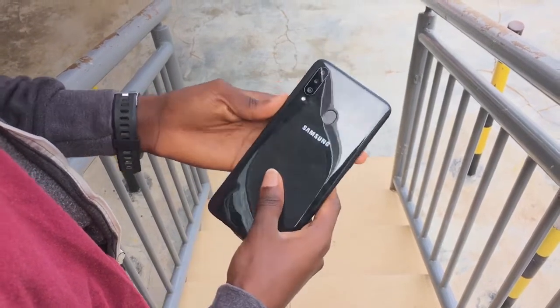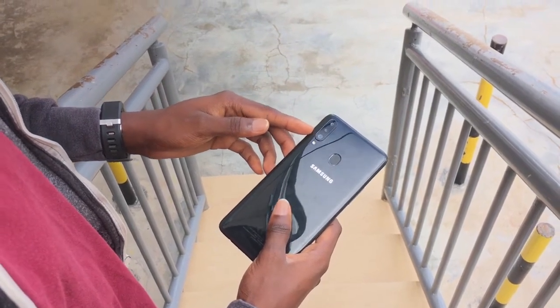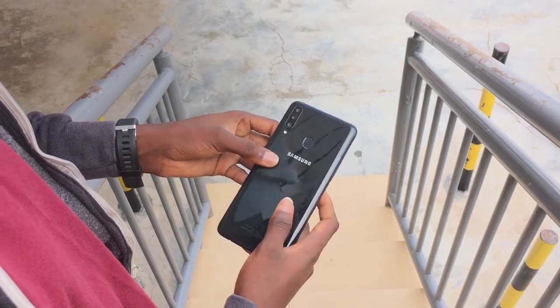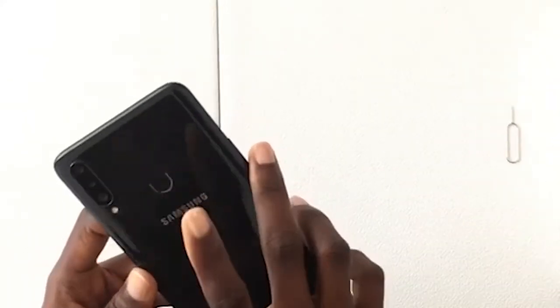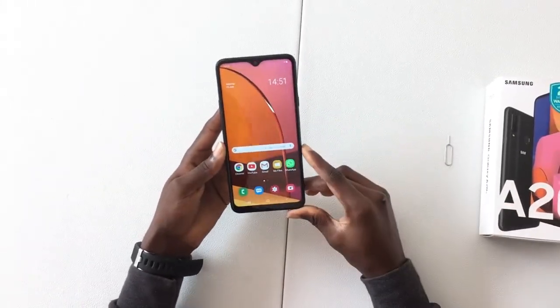At the back is where we have the 50 megapixel main camera, 8 megapixel wide angle camera, and 5 megapixel depth sensing camera. You can also find the fingerprint sensor at the back. We've now turned on the phone.